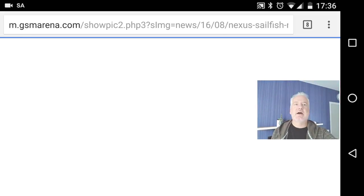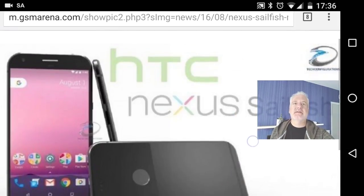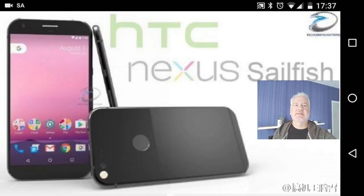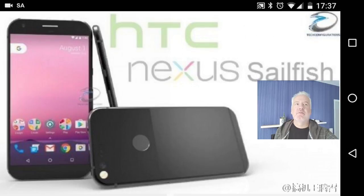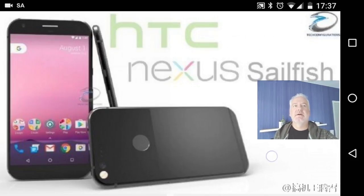Here we have some new renders — as you can see, the Nexus Sailfish has a two-color backside. The rumor says it should be glass and some kind of plastic on the back.